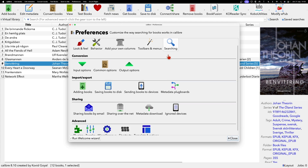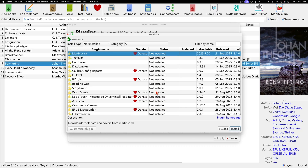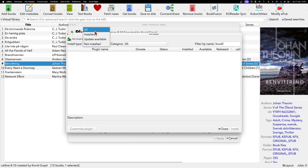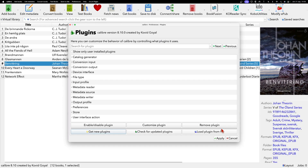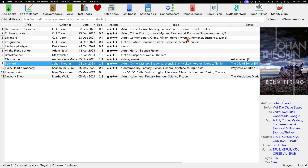In Calibre Preferences, click on Plugins. I've already installed the plugin, but I'll show you how to do it as if you don't have it yet. Go to 'Get new plugins' and search for 'bookfusion'. You'll see it listed there. Mark it and click Install, then follow the instructions. Restart Calibre and the plugin will appear in the toolbar. If it's not visible, go to Preferences, then Toolbars and Menus, select the Main Toolbar, and drag the plugin into position.